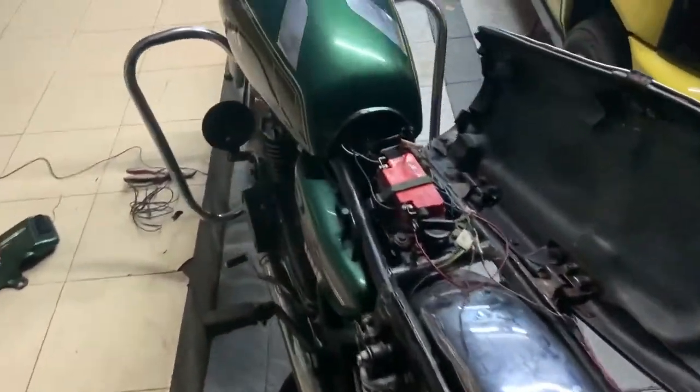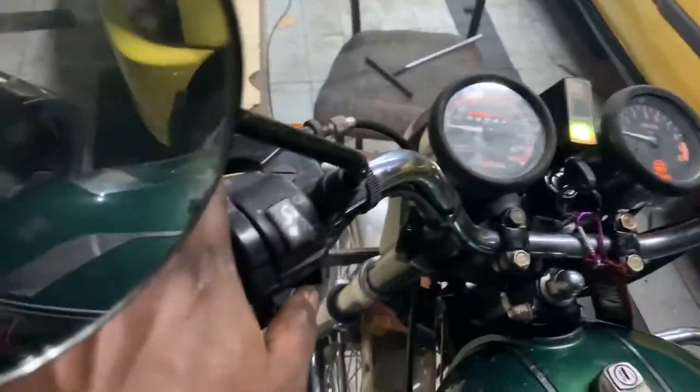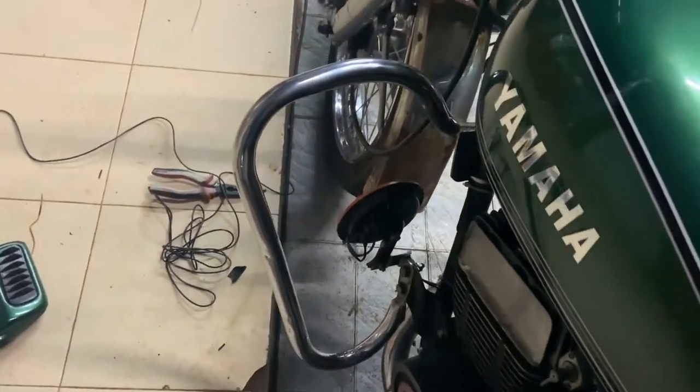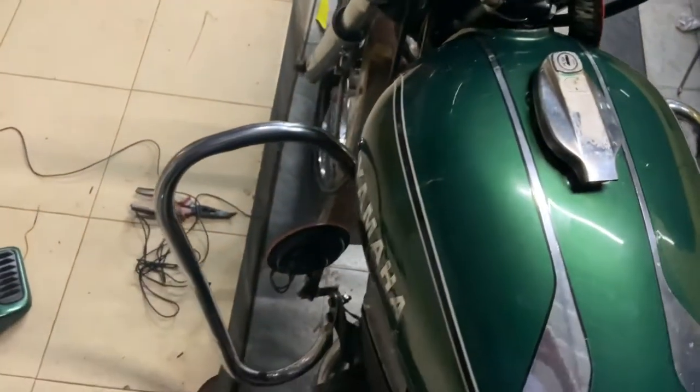So everything is working — the parking lights, indicators, other side as well. And look at the horn that I have — I have new horns, hear this out.